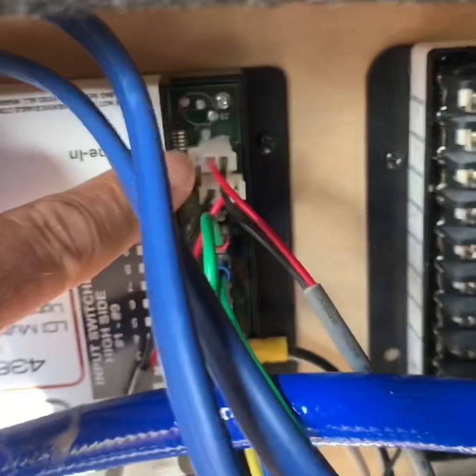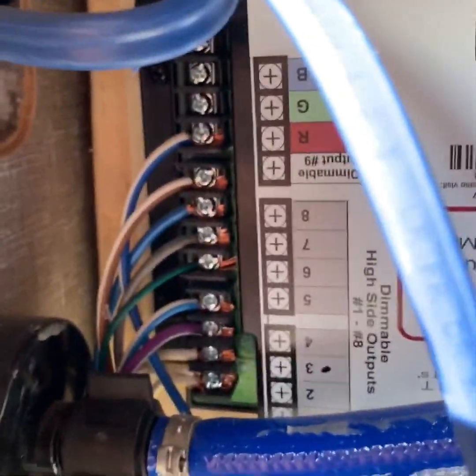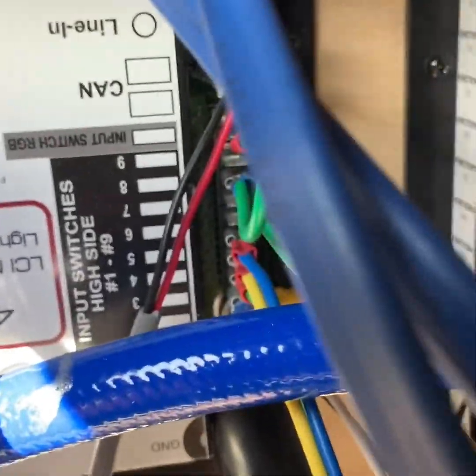This particular interface box — if you look right here at the top, you can see the two buses where the tablet talks to this interface box. On this side is the output that actually turns on the lights. On this side is a row of inputs where I've actually connected wires from mechanical switches located inside my fifth wheel.